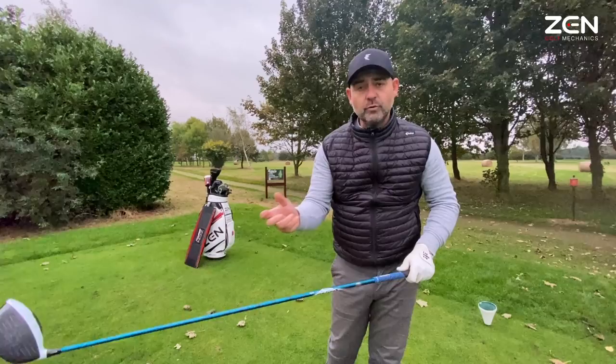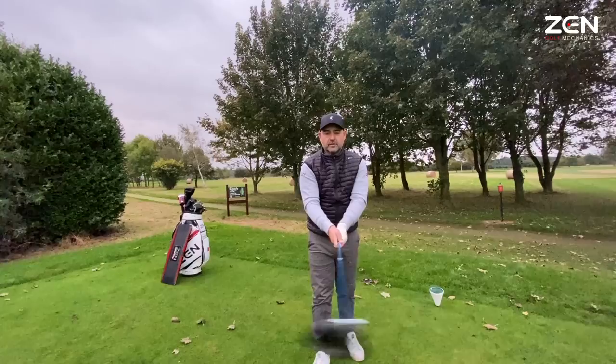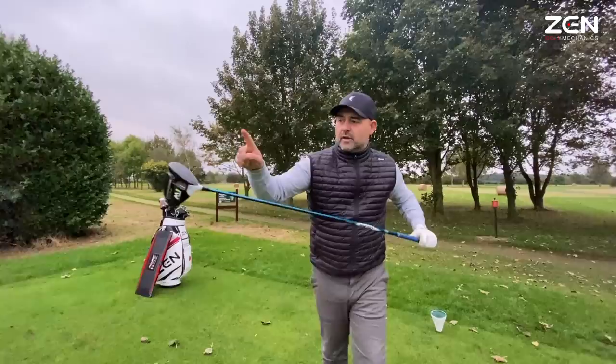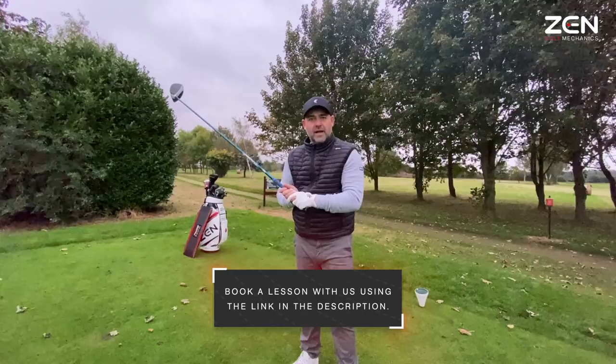The wrists have three main planes of motion available to them: up and down, side to side, and rotation — pronation and supination, ulnar and radial deviation, and flexion and extension. But we don't really need to know those biomechanical terms, because the body doesn't need to know them either. It's all about the feel of the motion and our sense of what is actually happening during that motion.